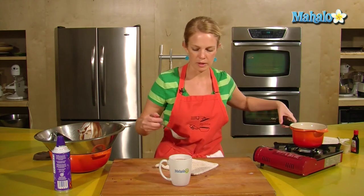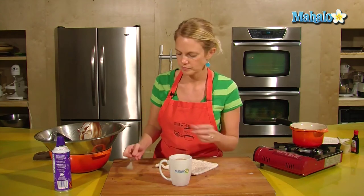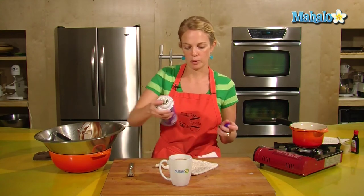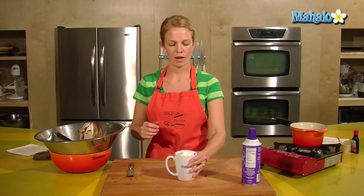I have a little bit of chocolate down at the bottom, but that's okay. Give it a stir. And if you like whipped cream, you can top it with whipped cream. And that is how to make drinking chocolate. Enjoy.